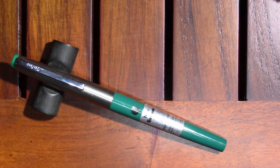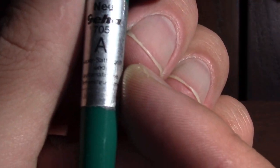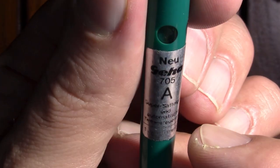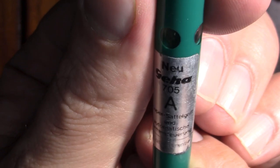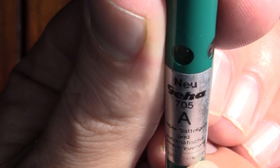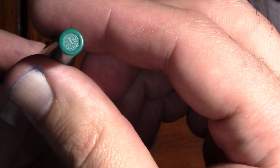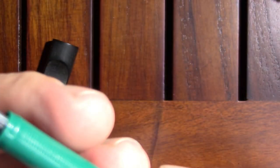Alright so this is my Geha 705A. I'm really struggling to make some of this sticker out. It has a Geha logo on the finial, nothing on the other finial. I think the round ink windows are interesting, although as it turns out they're superfluous.